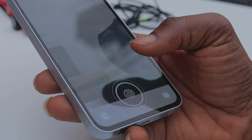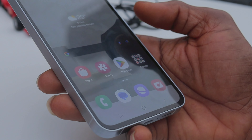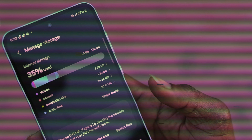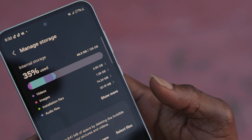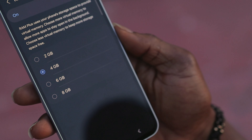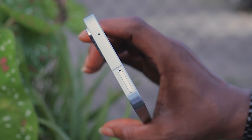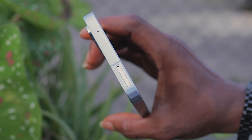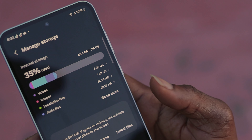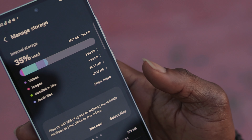It has an in-screen fingerprint sensor that is quite responsive but doesn't feel like it due to its unlock animations that come up a second slower. You can get the A55 with either 128 or 256 gigabytes of storage and 6, 8, or 12 gigabytes of RAM. Storage expansion is possible using an SD card but at the detriment of a second SIM card, so you can either have a dual SIM setup or a single SIM and an SD card.